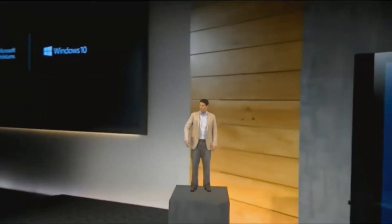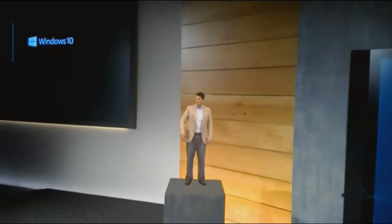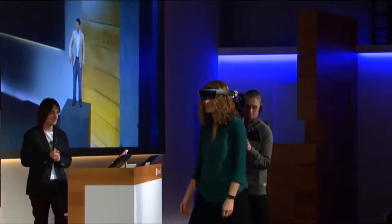And look how well-pinned Terry is. Now remember, Lorraine is seeing the hologram in space in real time. Shall we play it, Lorraine? Play.